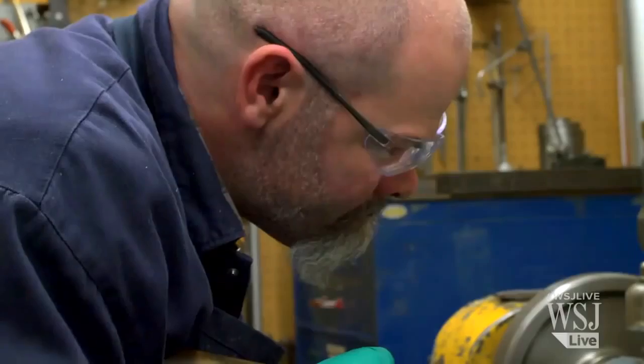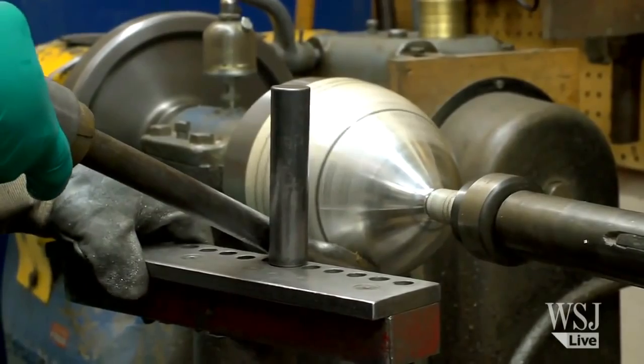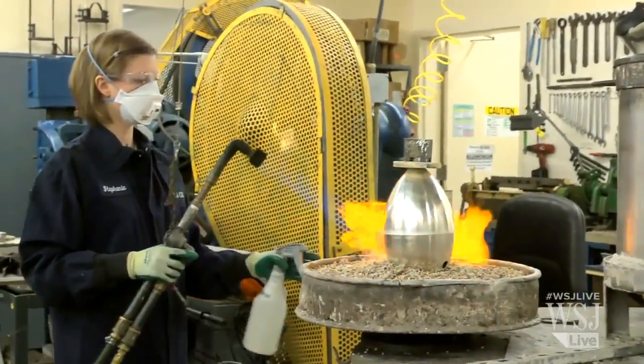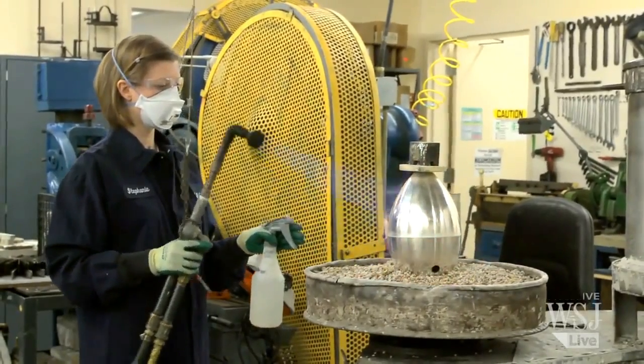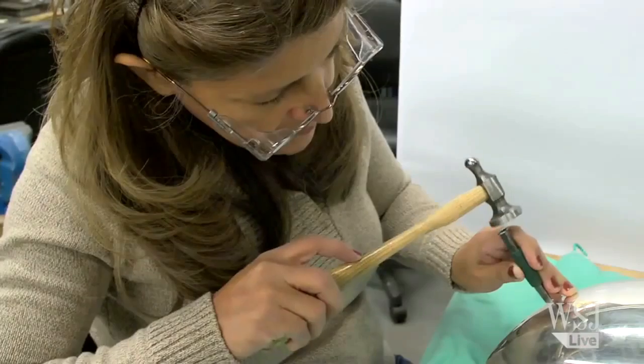The cost to make this — even though it has about sixteen hundred and fifty dollars worth of silver — including all the time, materials, and energy it takes to put this together, is about fifty thousand dollars.